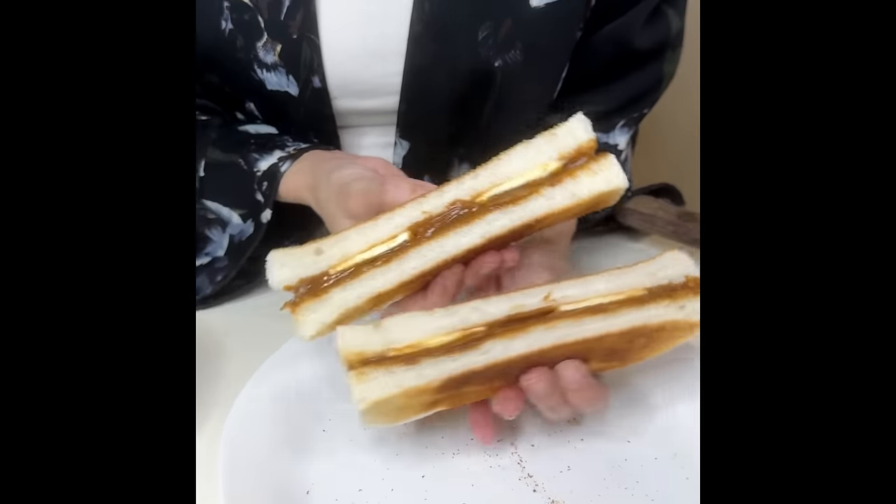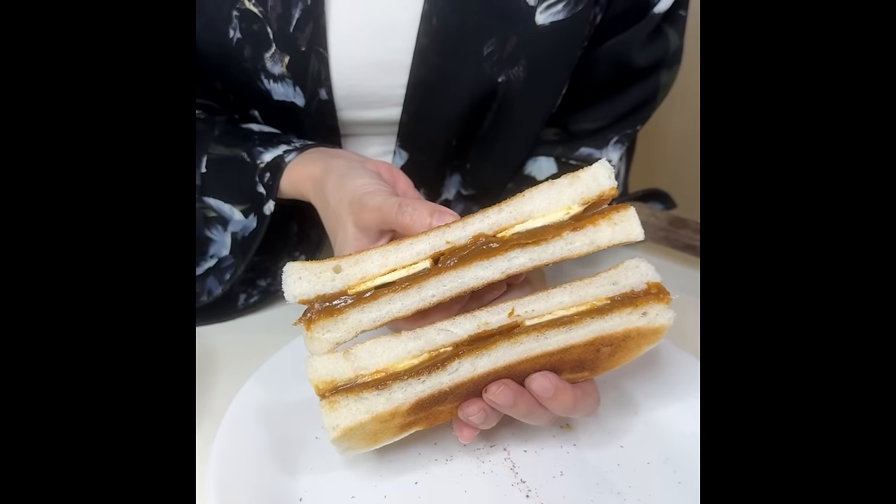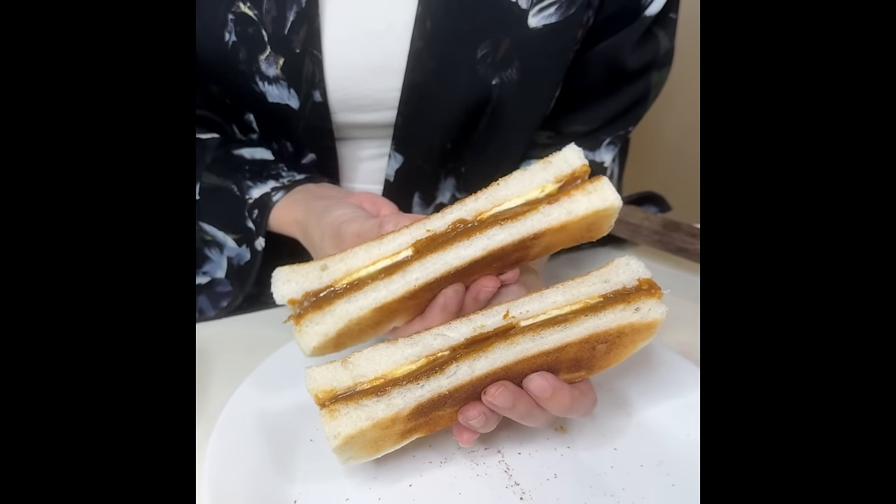I'm just going to cover it like that and slice it in the middle. This is what it looks like — look how beautiful that is. You see thick layers of kaya and thick cuts of butter. Now I'm going to give this delicious-smelling kaya toast a go. It is absolutely delicious.